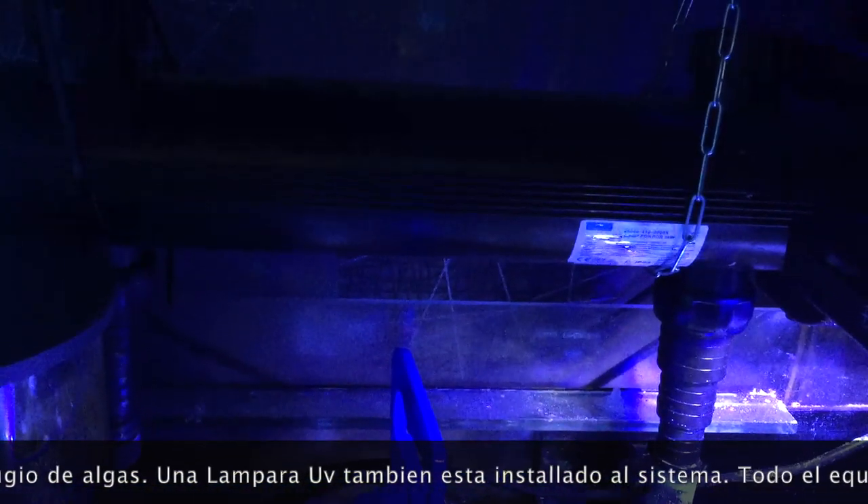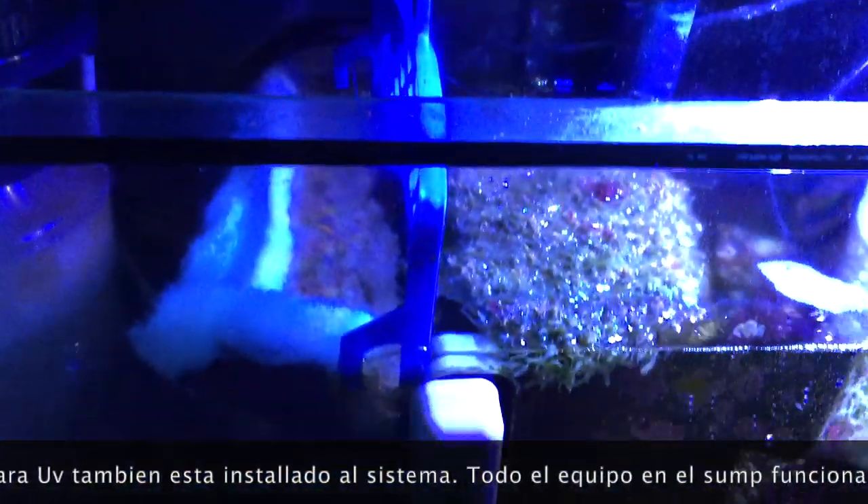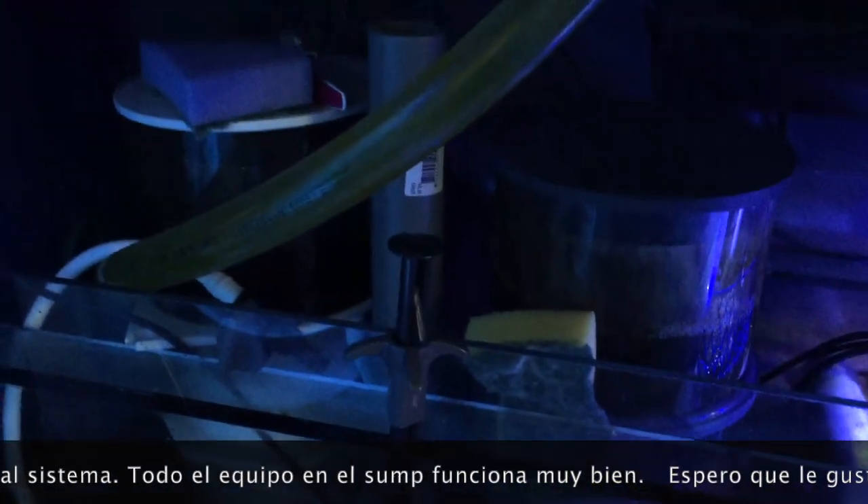I have also a UV sterilizer. And everything is doing well.